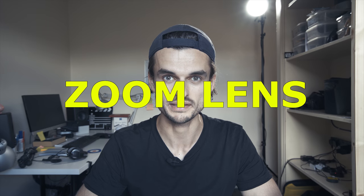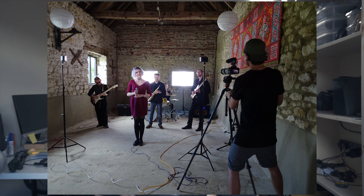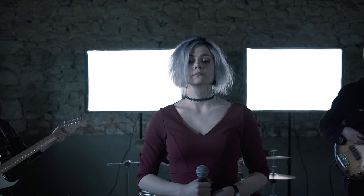For the zoom lens — and this is probably my favorite part of the video — I put the main lights behind the band and replaced them with two smaller ones in the front. I moved way back, put the lens on the tripod, and zoomed right in. This gave me a really nice perspective, especially with the big soft boxes behind the band.